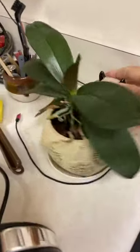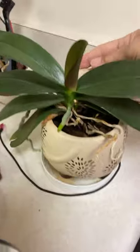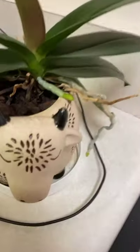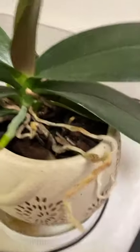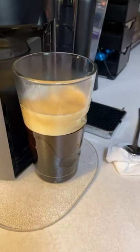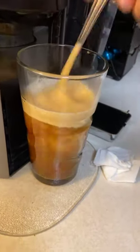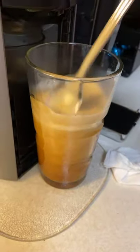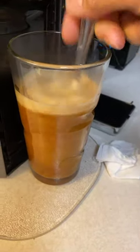Here's my orchid, by the way — putting out a new leaf and some new roots. I love looking at how this thing is put together. Okay, we're frothing. The coffee is done. I'm going to go ahead and give it a stir to mix in some of that crema, which is the coffee oils that got whipped up with air and formed a foam.